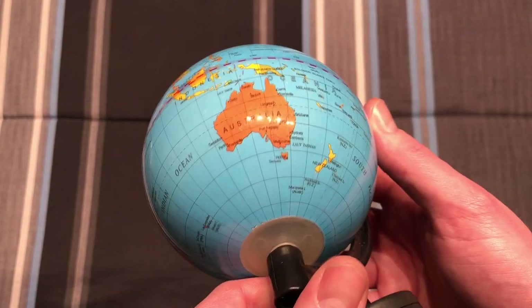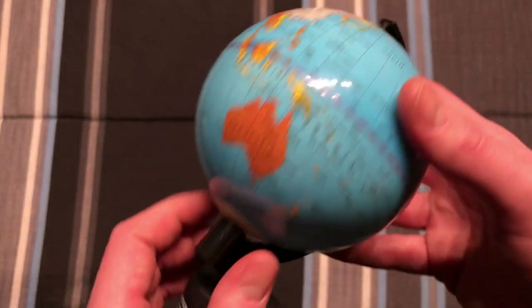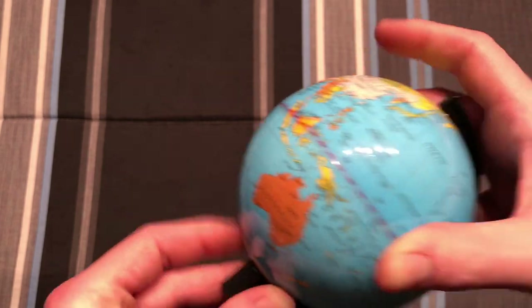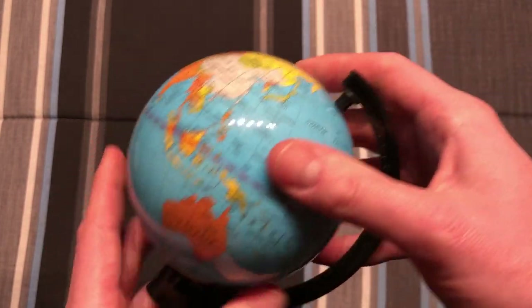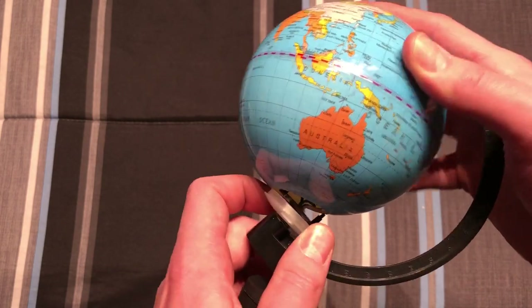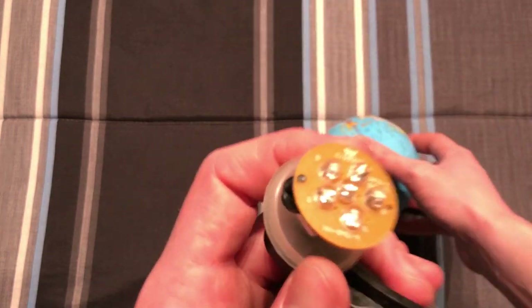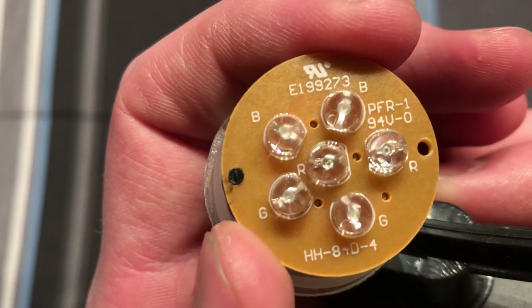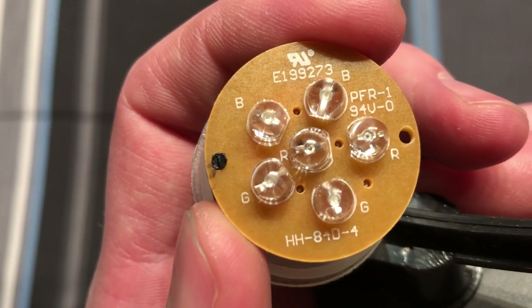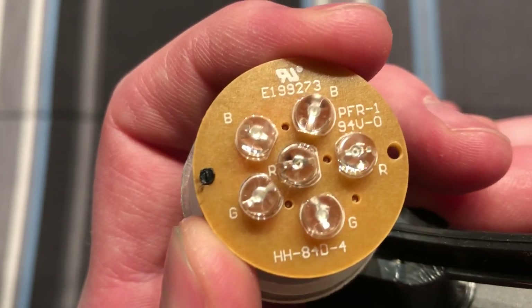Pretty interesting little novelty item. You can take it apart, as I've done a lot when I was younger. Take the pin out of the top, this off of the bottom, and there's the LEDs on the board. We obviously have two blue, two green, and two red, and you can see them labeled there with their respective letters.